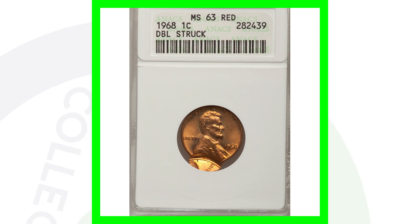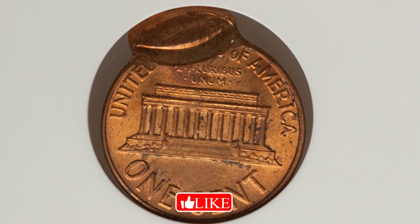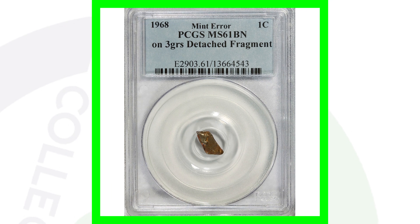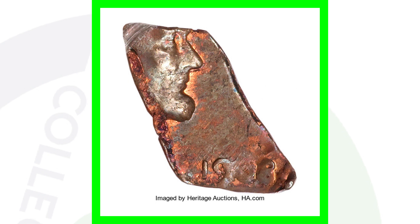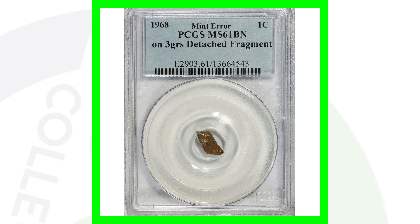Here is a 1968 graded by ANACS at mint state 63 red. The coin has been double struck — a very obvious type of mint error. We're not finding these in coin rolls. This coin sold for around $60. Also, since it's a 1968, I'll show you a detached penny fragment. It's going to sell because people like interesting things like this. Personally I wouldn't buy it for my collection, but this fragment sold for over $275.